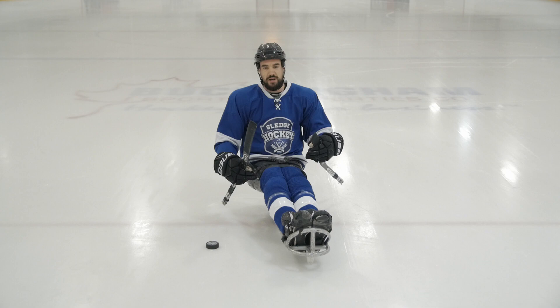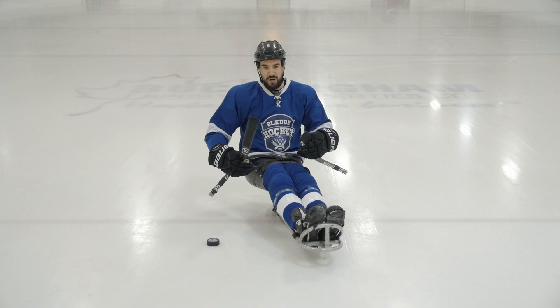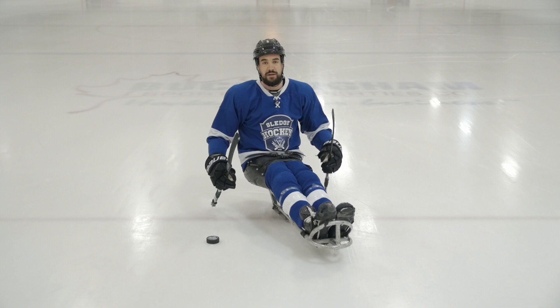Hi everyone, today I want to talk to you a little bit about spatial awareness around your blades in sledge hockey. So many times you'll be in a scrum or trying to receive a pass and the puck gets lost beneath you, and unlike stand-up hockey where you can just skate backwards or move your body position to find the puck, here we're sometimes lost trying to find that.